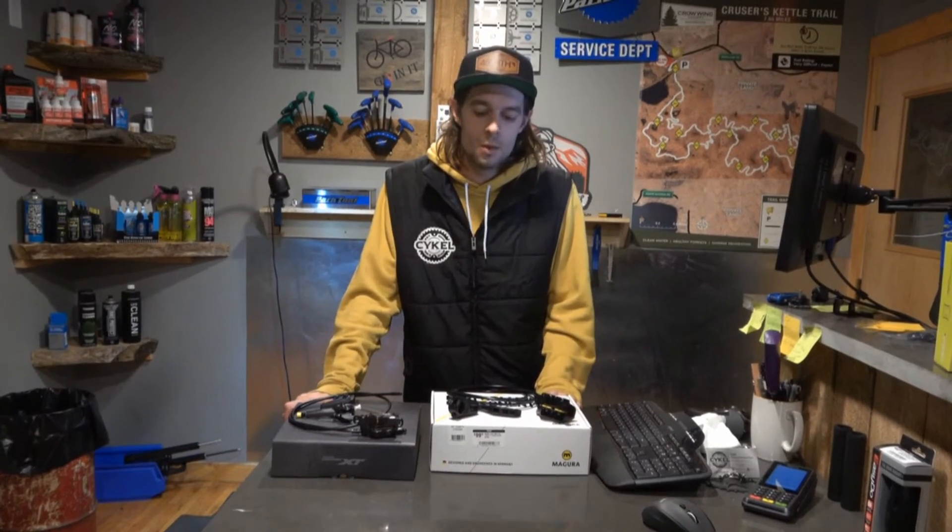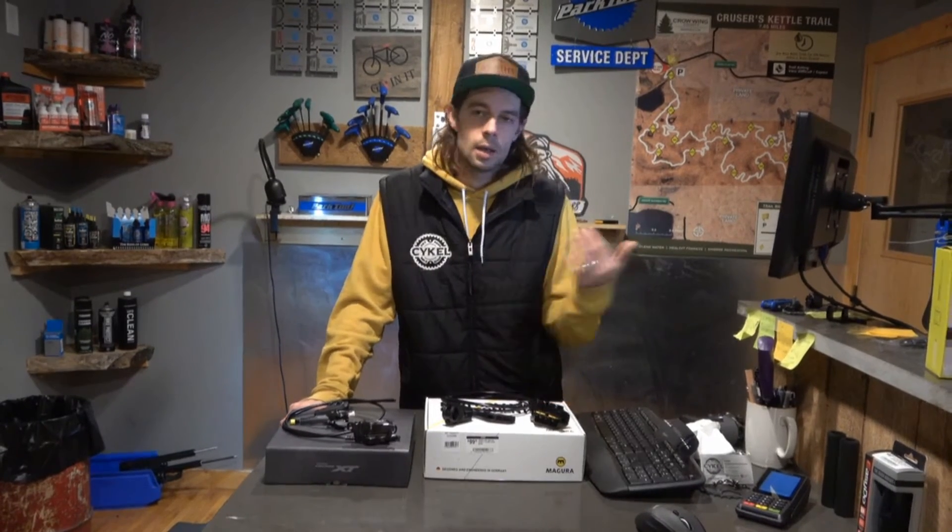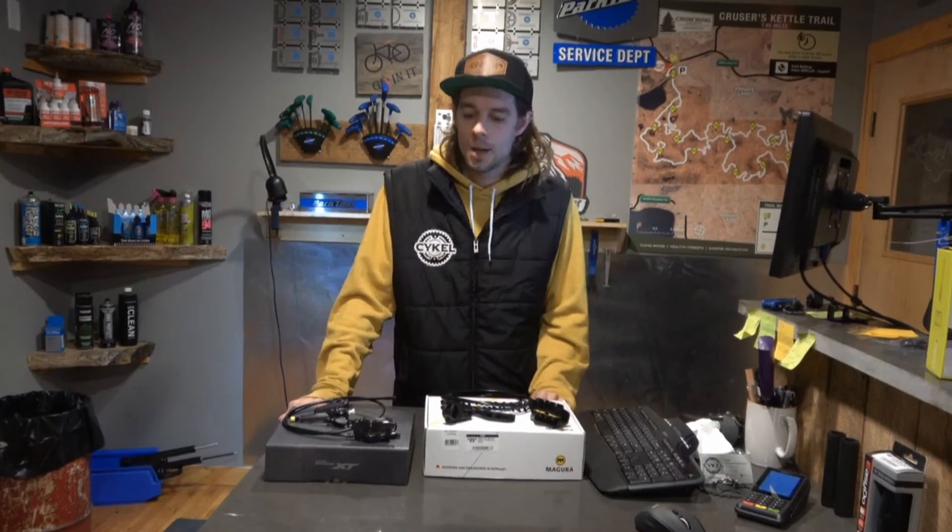Things like carbon wheels start at about $1,100 for a set with DT350s. Definitely an investment, but it's an investment that is worth your money if you're not looking to get a new bike but just want to make your current bike ride a lot better. So come on in, check them out, ask questions. We'll be happy to help you. Thanks.